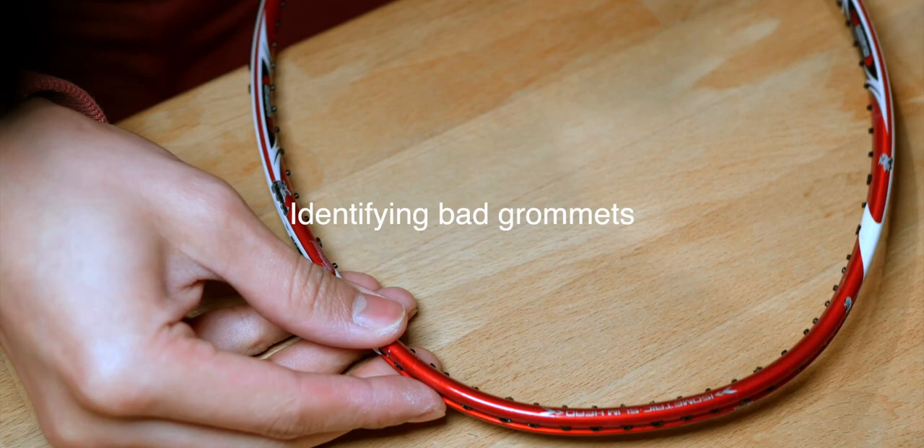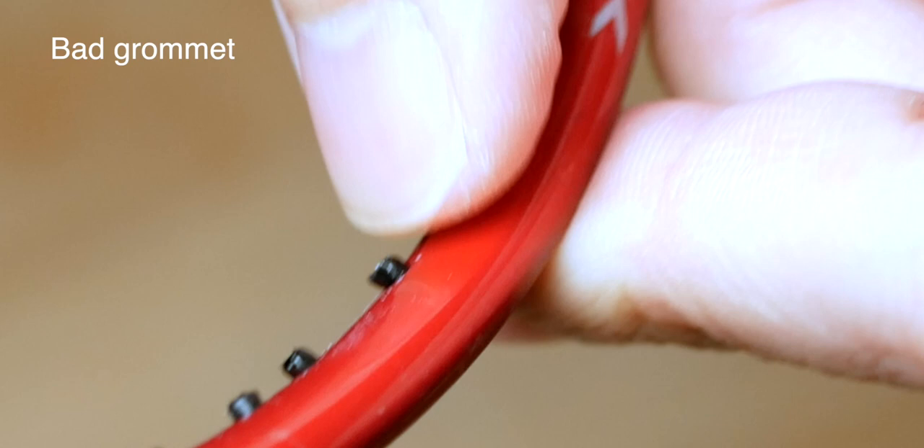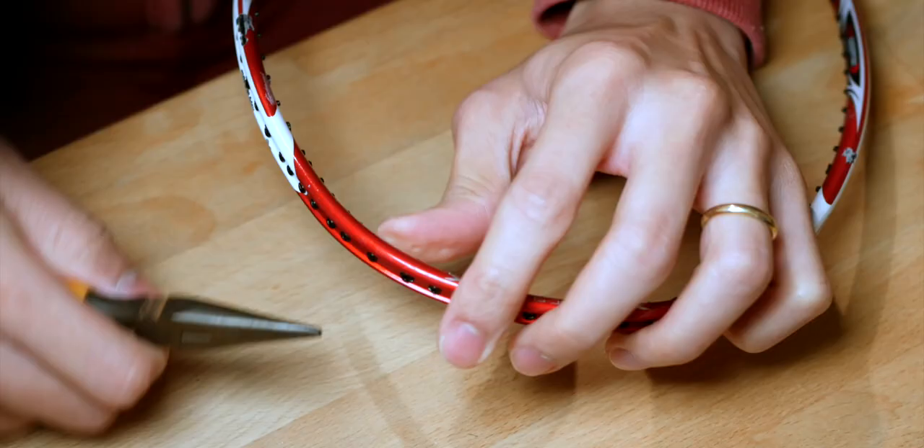If you're wondering when to replace a grommet, it's when you find a split in the grommet, as you can see here. A split might allow the string to come into direct contact with the frame, which could reduce the lifespan of the string, or even at high tensions, permanently damage the frame.